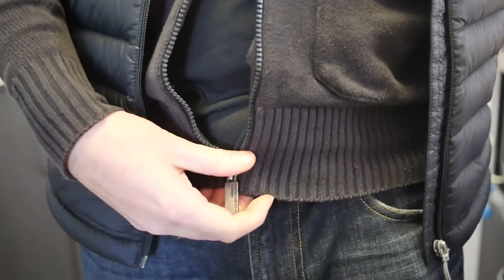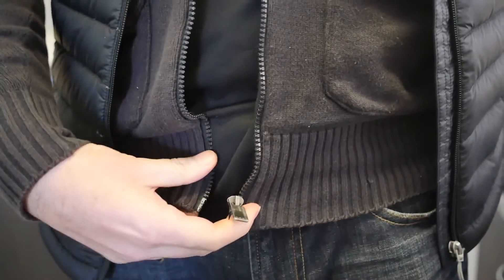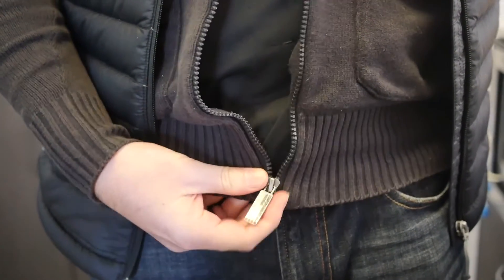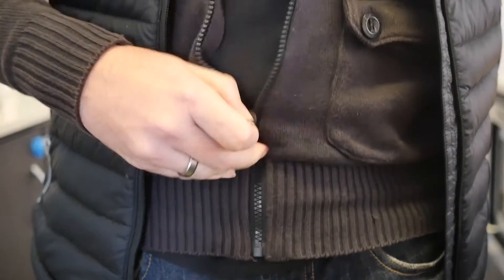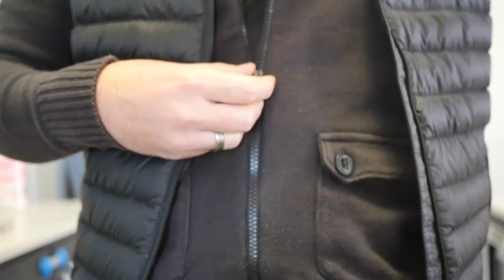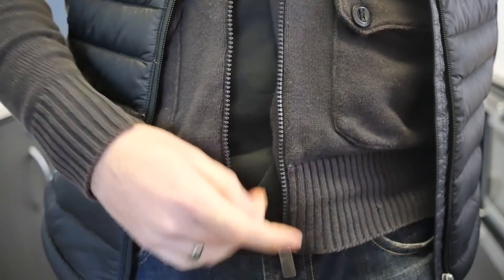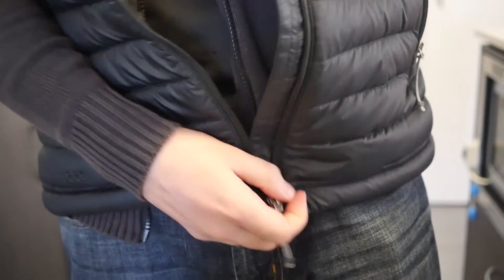Every zipper's a little bit different in how easy and hard it is. This one is much easier than the other one — just holding the base and simply slotting it in like that. It had a lot more use, this zipper, so you can see it works a lot easier. On the newer one, it's definitely a lot trickier.